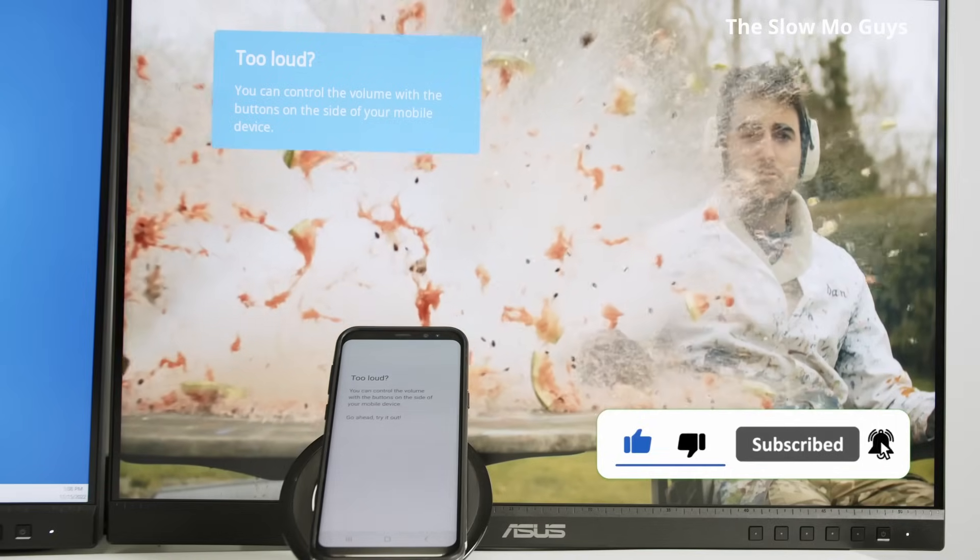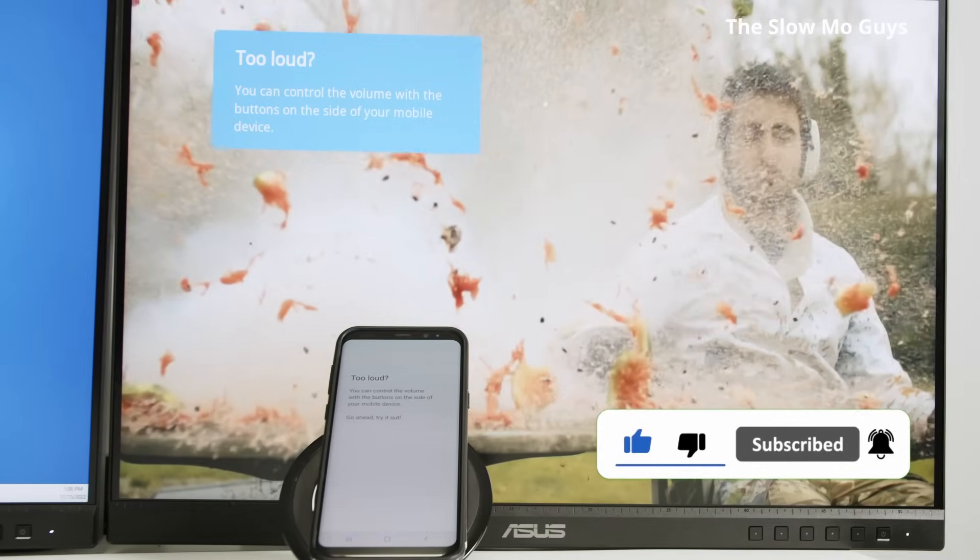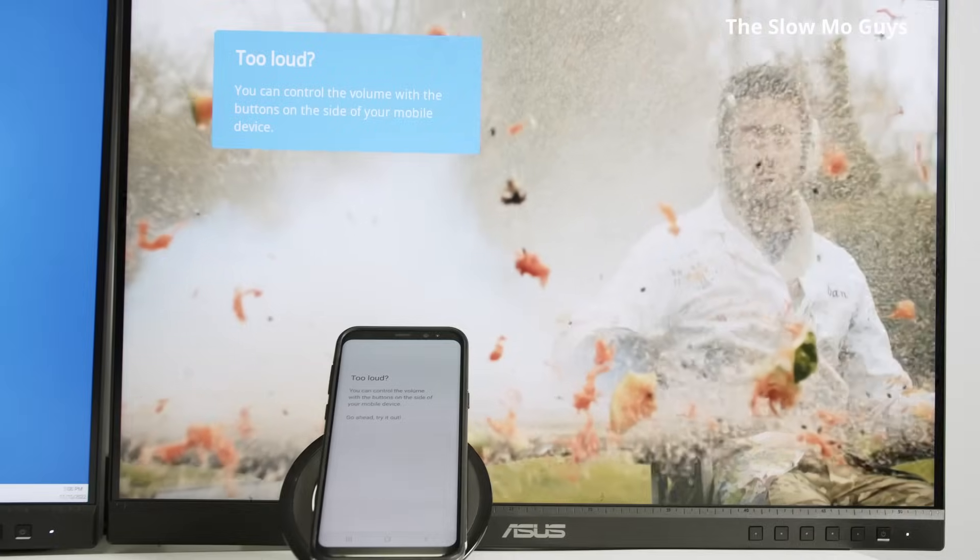My Chromecast is working and ready to go. Please subscribe to this channel, leave your thumbs up and your comments.